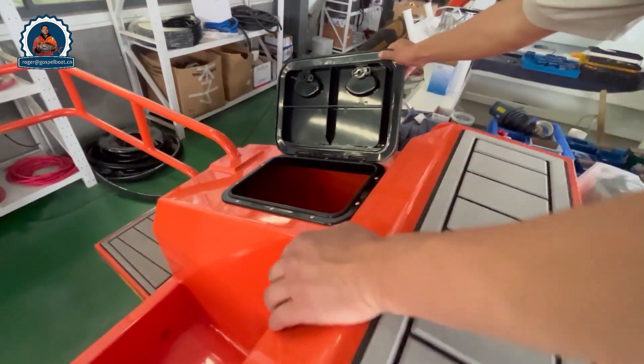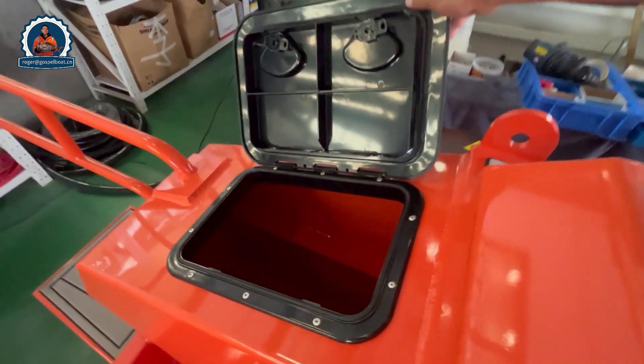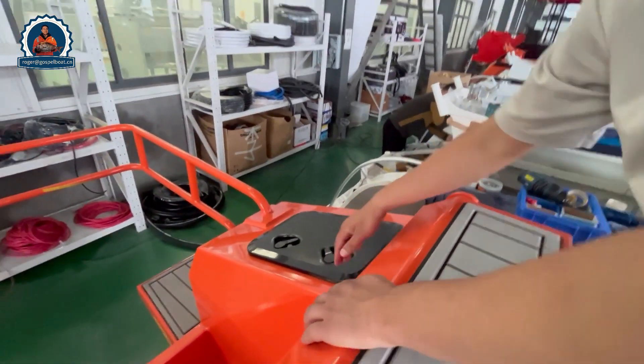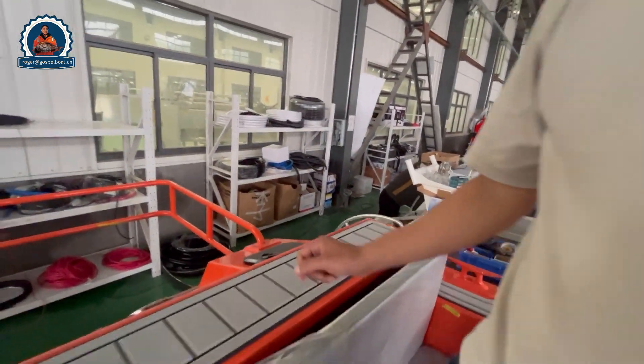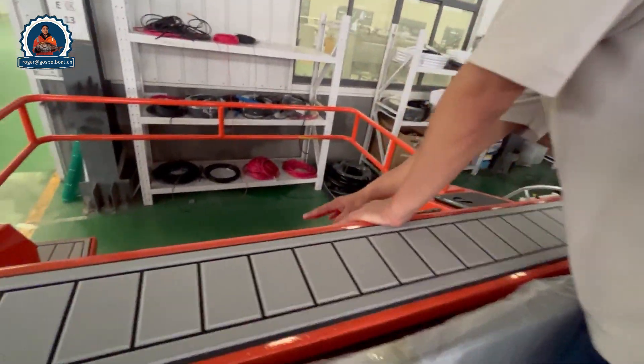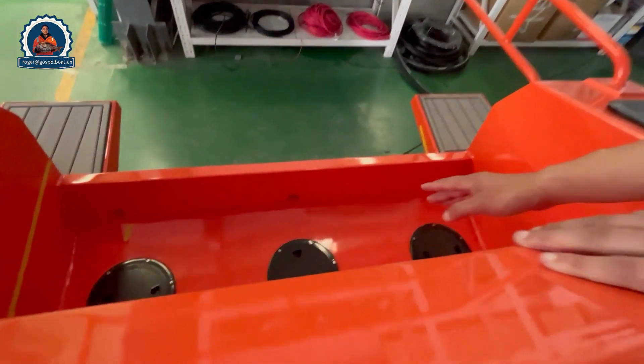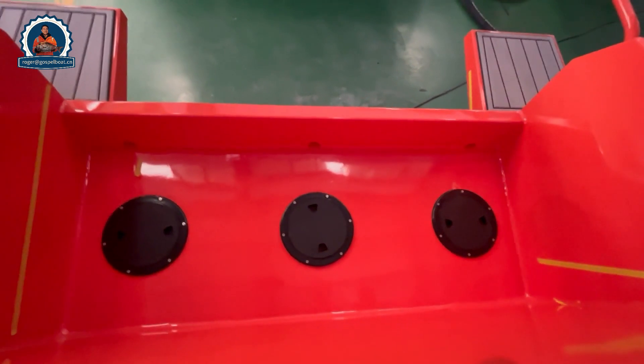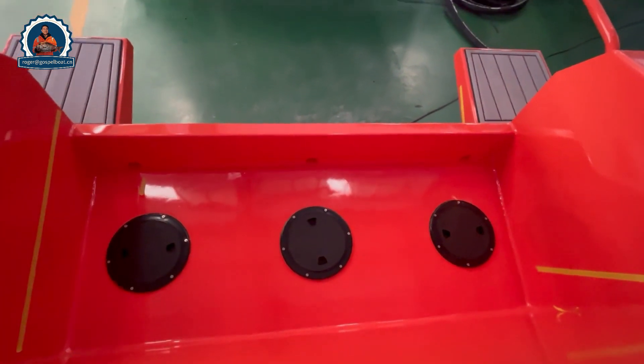This area is for the batteries, placed inside this storage compartment. On the back, with three compartments, the bilge pump is installed inside. In case water goes into the hull, it will be pumped out automatically.